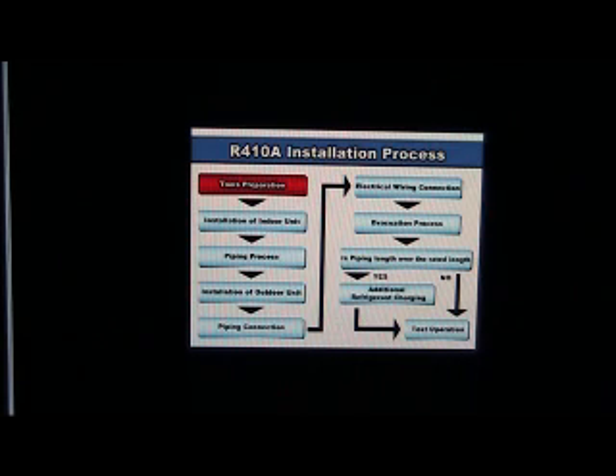To install the Panasonic inverter air conditioner using R410A refrigerant, you'll need a level gauge, copper tube cutter, reamer, flaring tool, flaring top gauge, gas leak tester, vacuum pump, digital scale, and thermometer, as well as a manifold gauge, torque wrench, and R410A refrigerant cylinder. All the above mentioned tools are essential to ensure a smooth and proper installation process.